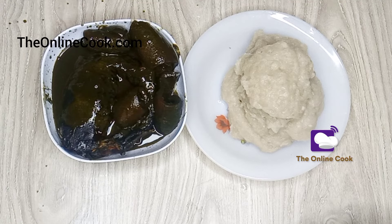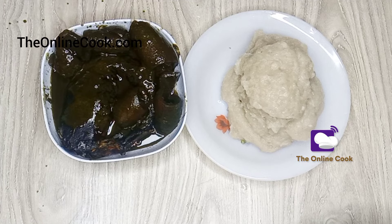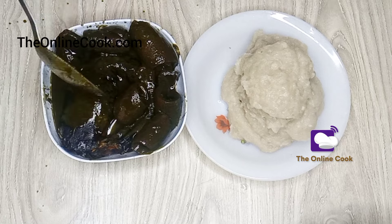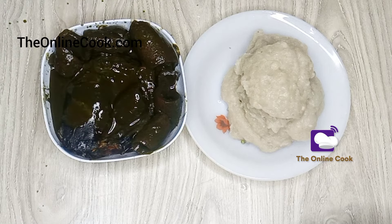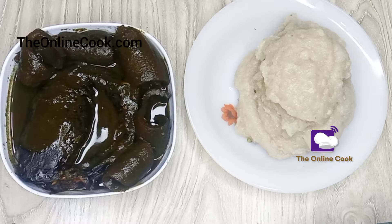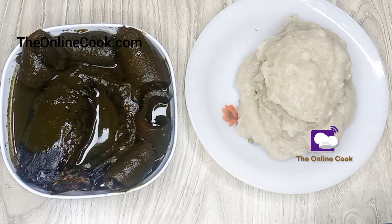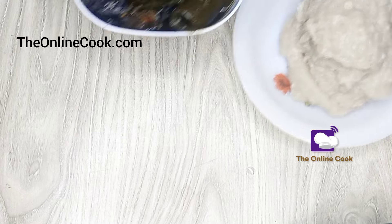This is what my marubo soup looks like. Traditionally, the Ondo state people — especially the Ikali and Laje people — eat marubo soup with pupuru, which you see by the side. I showed you how to make pupuru earlier, and I will also leave a link to another video on how to make pupuru. Now let me taste my pupuru and enjoy my pupuru with my marubo soup.